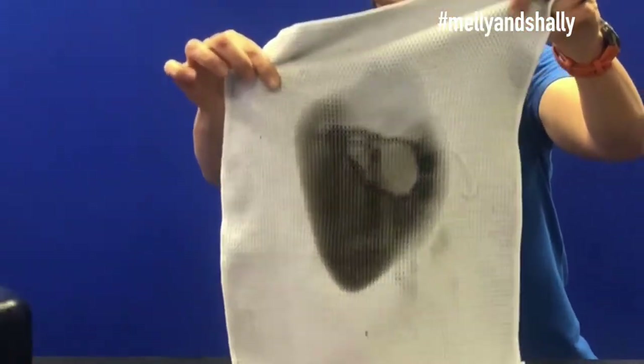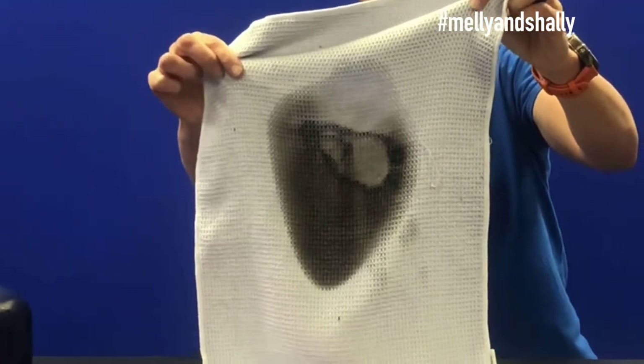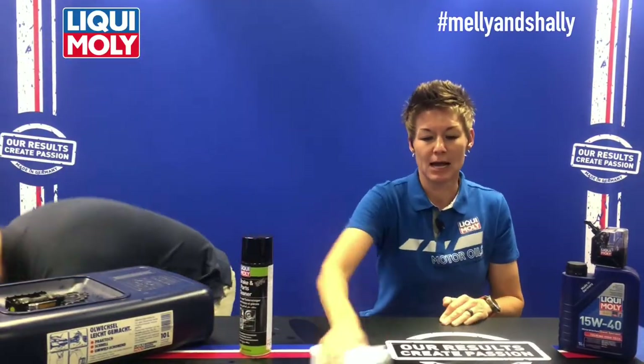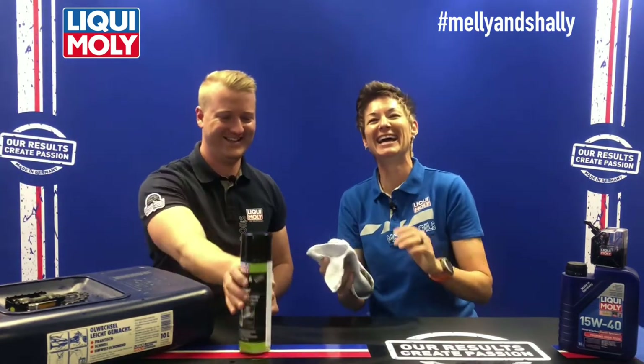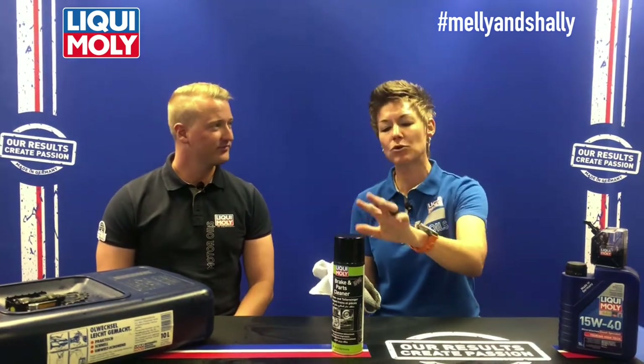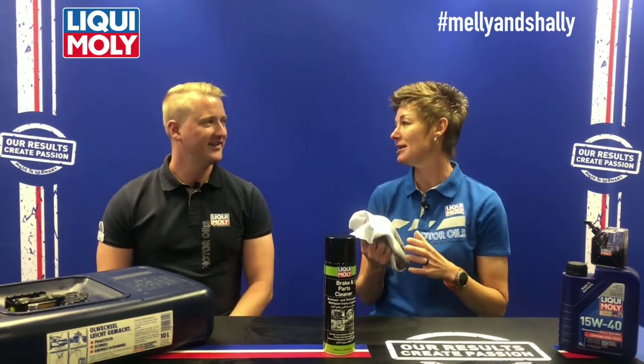Now all of the parts that have been contaminated with oil have been sprayed with the Brake and Parts Cleaner. You can take the cloth, clean everything up with it, and throw it in the washing machine. It's not going to damage the color and it is going to take that oiliness away. Even if you have little spots all over because of fat from cooking, you can just spot-spray everywhere — don't worry about the material, it will come out once it's in the washing machine.